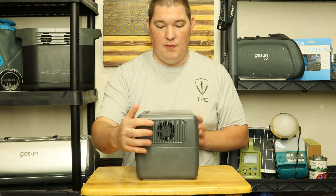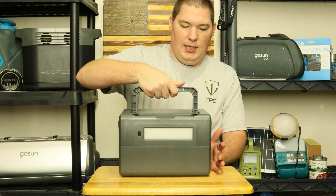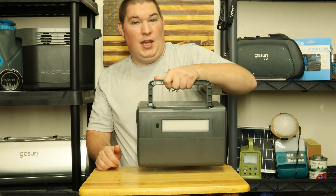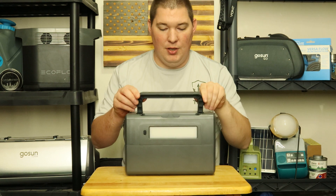On the sides you do have a fan on each side. You have a handle up top, and it's easy to pick up — it only weighs about 13.9 pounds, so you can pick it up one-handed. Carrying it 50 miles, probably not, but carrying it to the car won't be a big deal.